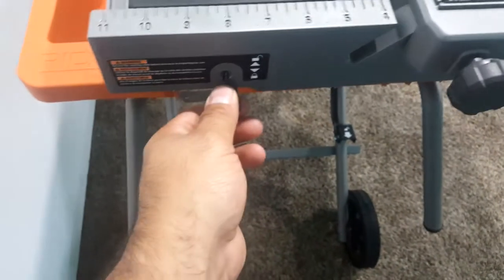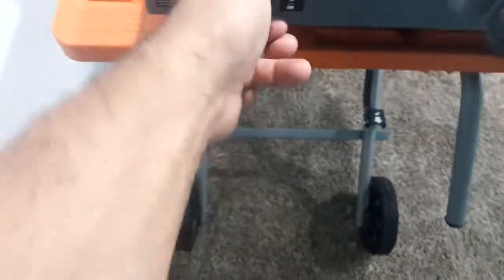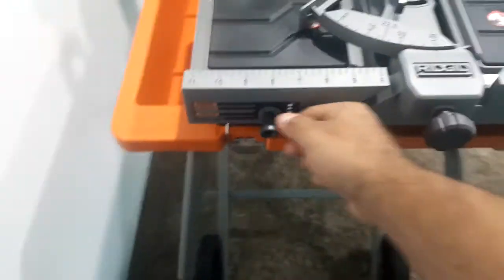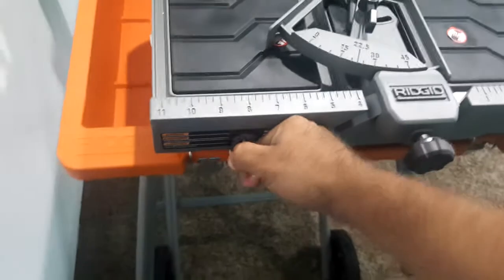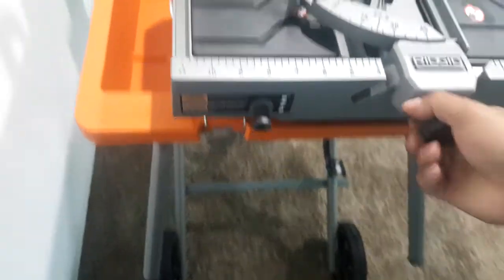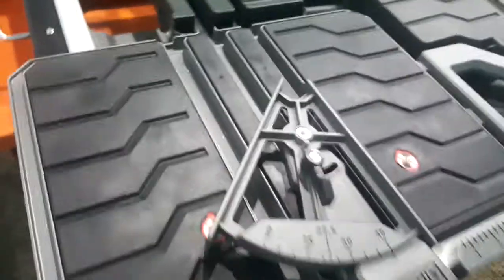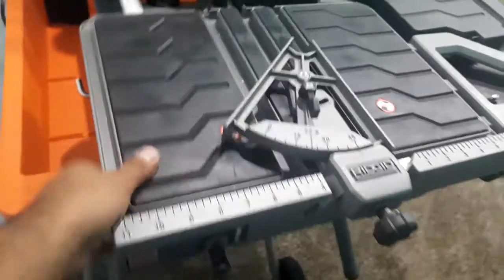Another thing — it has these little controls right here that lock into place, so if you don't want this to extend all the way out, it won't. I don't know if I like the way this is built overall. For 800 bucks, I kind of feel like I should have just bought that DeWalt. But I haven't used it yet to cut anything, so we'll see.